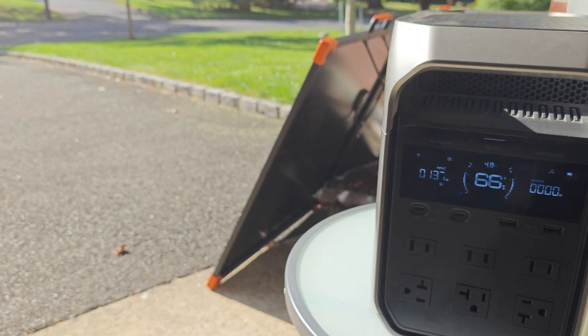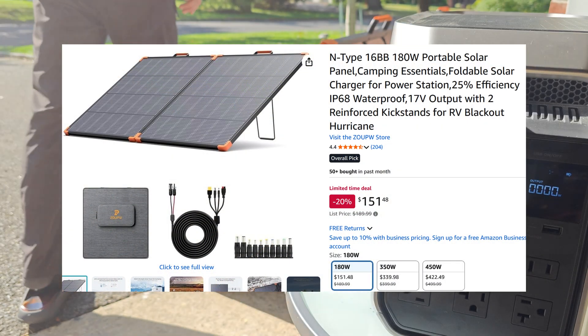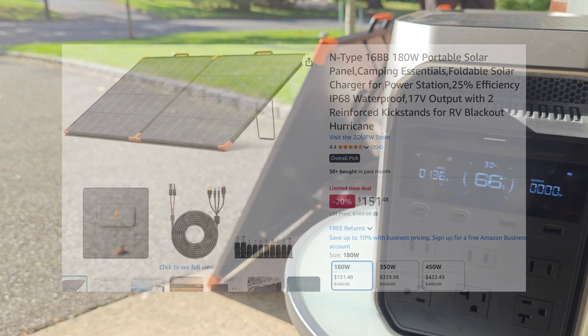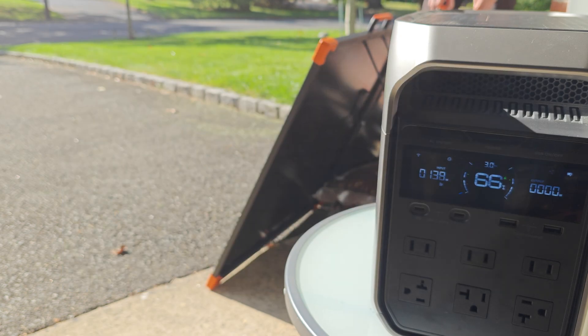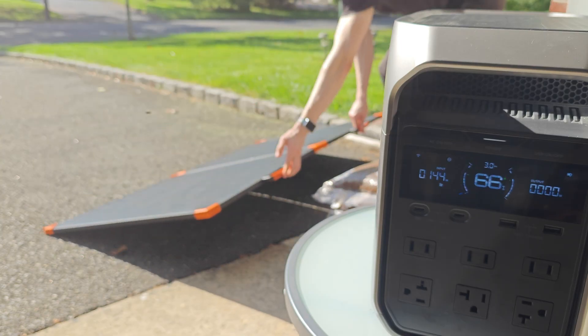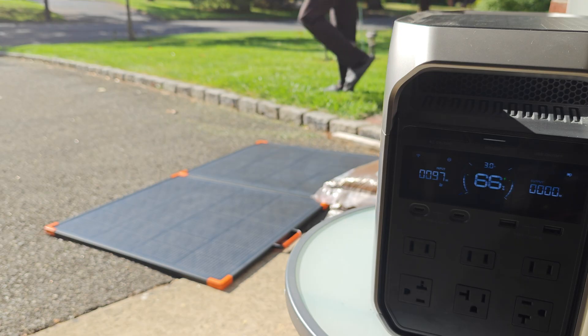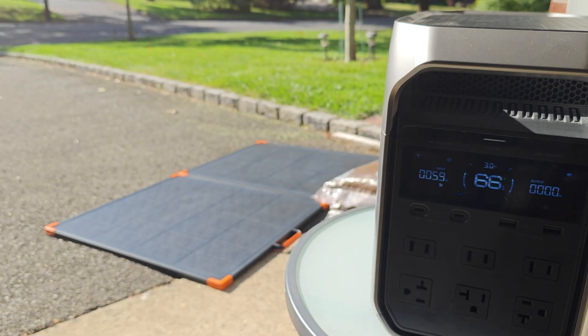When it comes to cost, these panels are right around one dollar per watt, and often you can find deals and discounts that make it even cheaper than that. The combination of that price, the portable enhanced design, and the inclusion of the latest high-performance n-type solar cells really makes this one of the better options on the market right now.